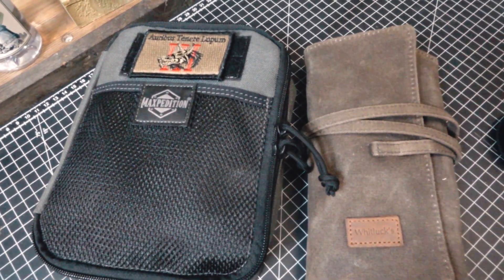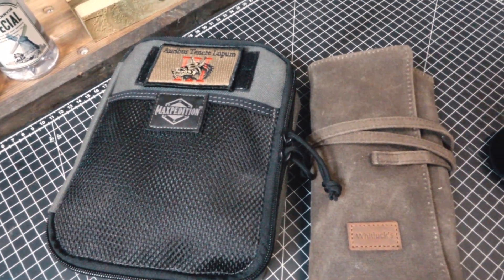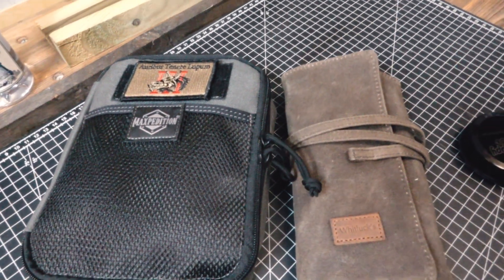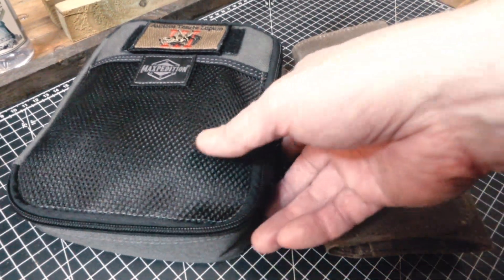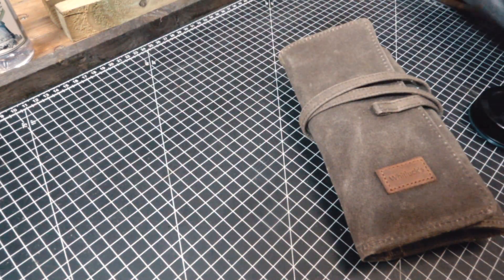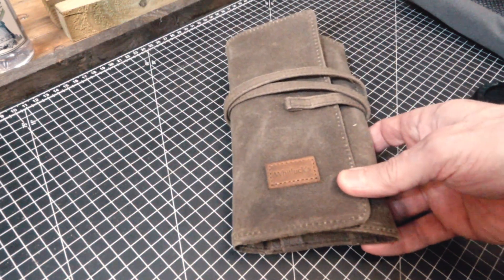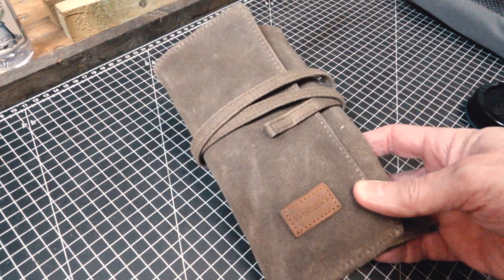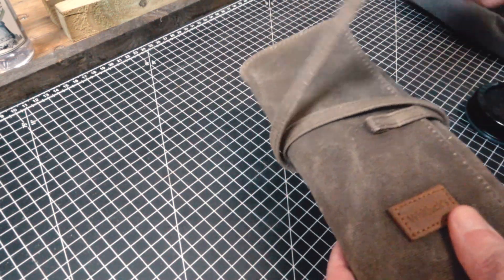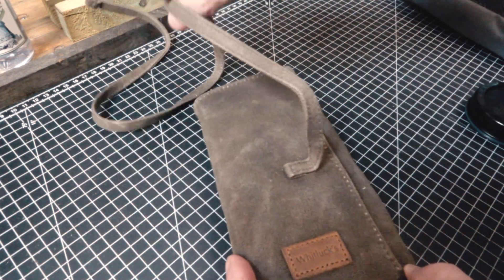Okay, here are my two EDC or carry pouches for pipes. The first one I got — and I did a dedicated video on it — is this Whitlux waxed canvas pouch, which is really nice and perfect for an overnight.